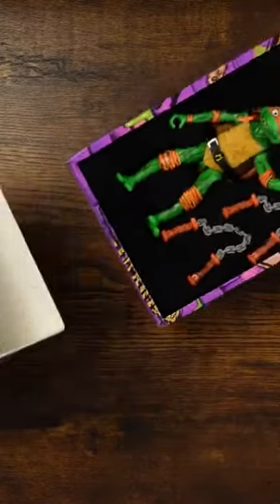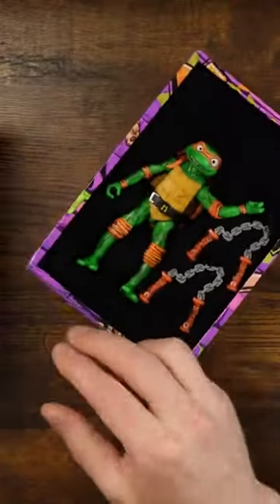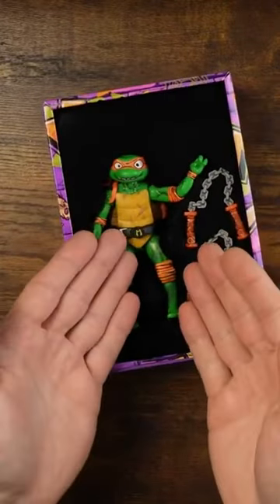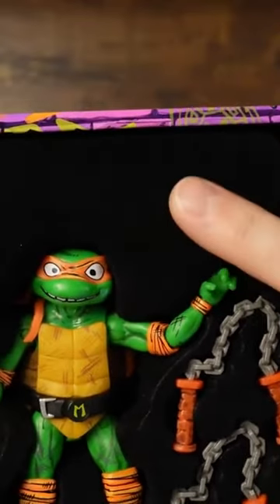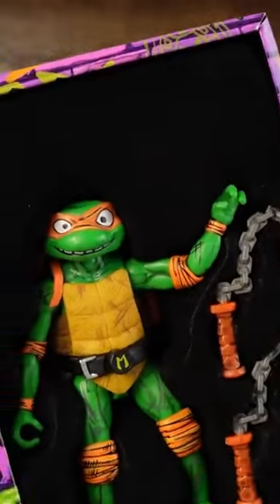But there we go. Look at the packaging — the box is nice. This is really what it's all about, beyond the attention to detail in the paintwork. Let's look at him in his safe little velvety box.